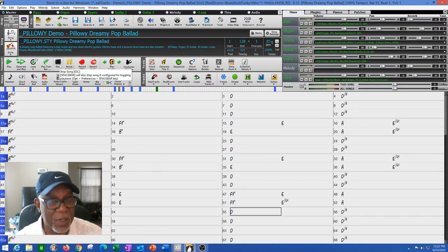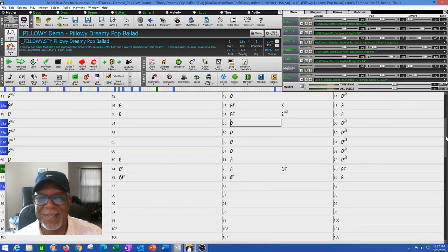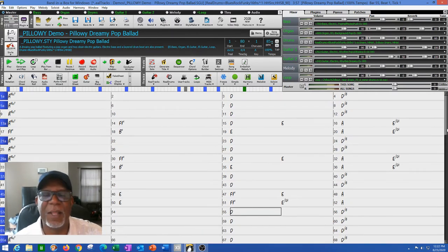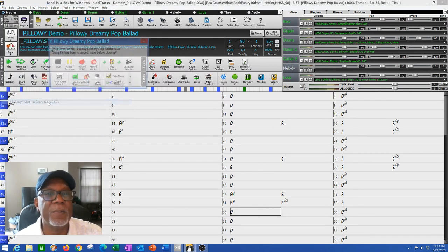The first thing I did was make the choruses one, which got rid of that repeat at the beginning. Then I put in 128 bars — though usually I recommend 80 bars, since 80 bars usually takes me to about three to three-thirty in song length. Those are the first things you do: take the pattern, then start structuring the song based on how you hear the melody in your head.